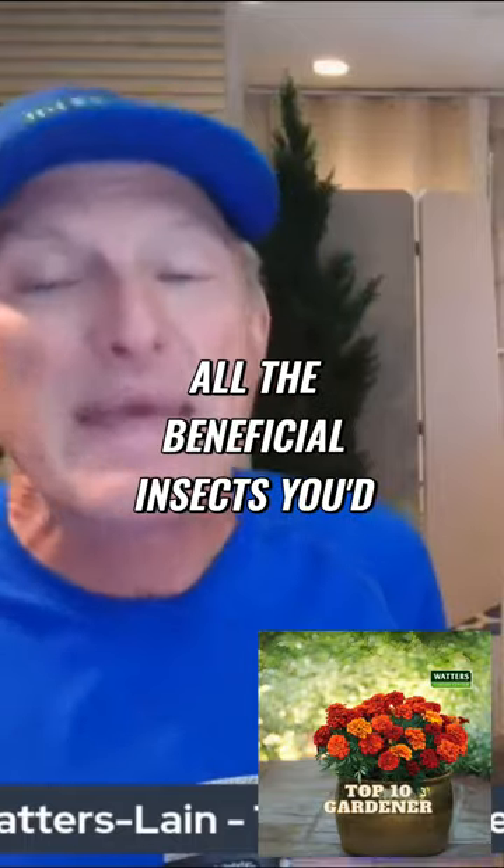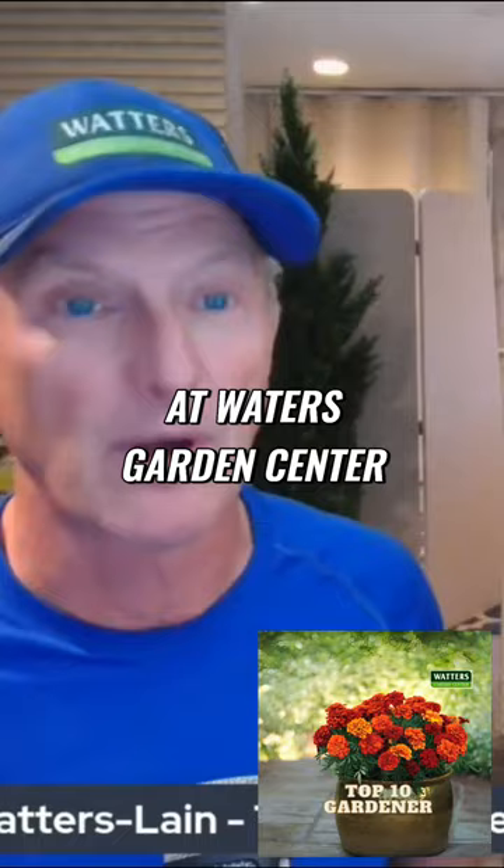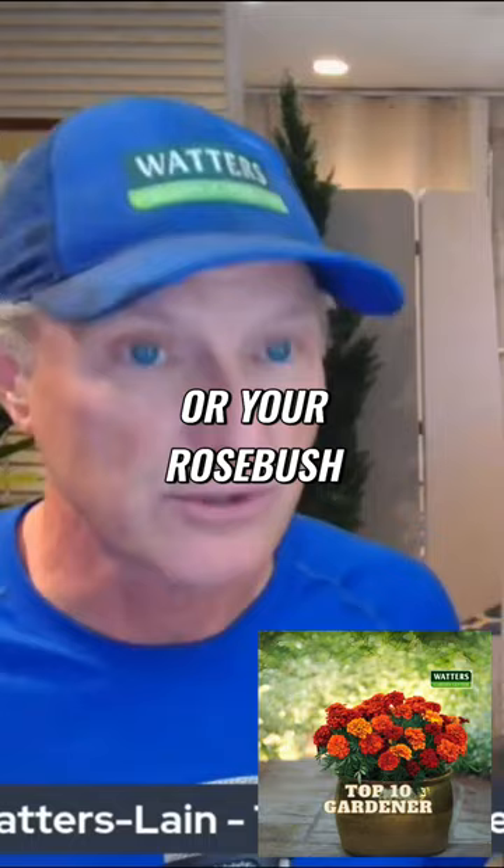We've got all the beneficial insects you'd want to release into your yard. We have them here at Waters Garden Center now — you can put them out now. If you see aphids, say on your yuccas, your rosebush, your fruit trees, or wherever, and you see a problem,